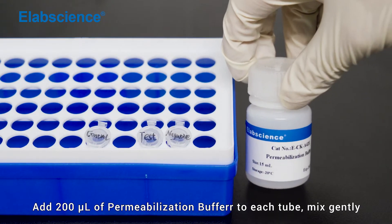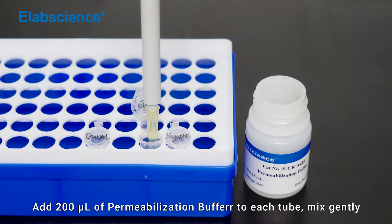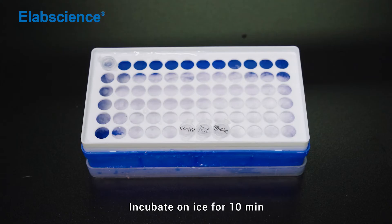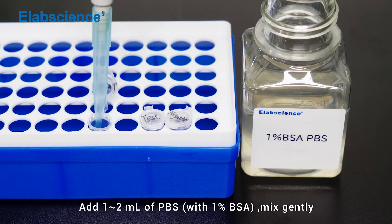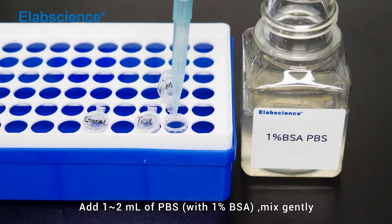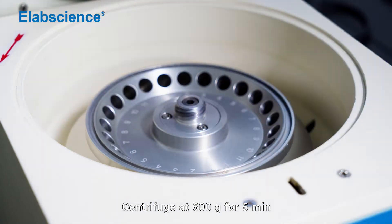Add 200 µL of permeabilization buffer to each tube and mix gently. Incubate on ice for 10 minutes. Add 1–2 mL of PBS and mix gently. Centrifuge at 600×g for 5 minutes. Discard the supernatant.